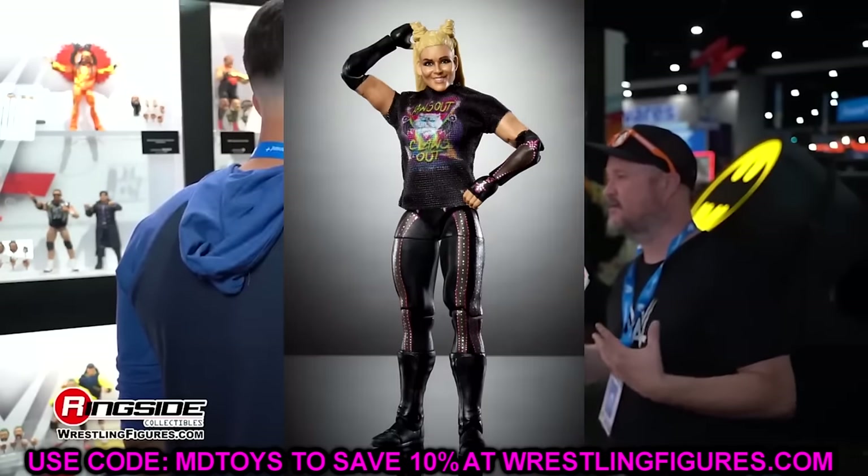We have Razor Ramon in yellow — a very good looking figure. I love this cloth vest, love the colors, they just stand out and pop really hard. It even has 'Bad Guy' on the back. This Razor Ramon looks very damn good — the smirking head sculpt, the clean gear. This may be one of my favorite Razors they've ever done. Top to bottom it's a really complete looking figure and the bright shiny vest looks fantastic.